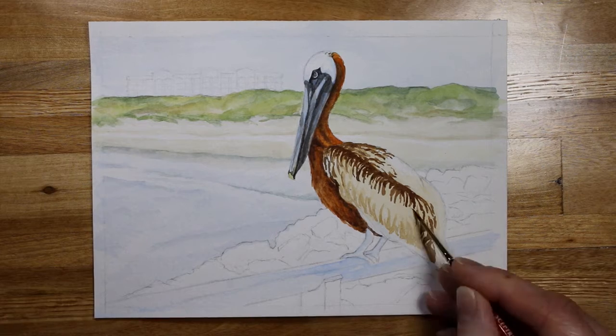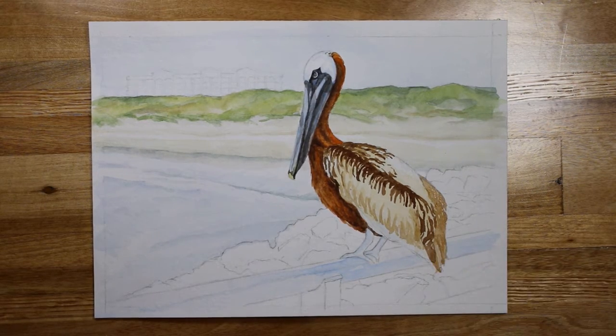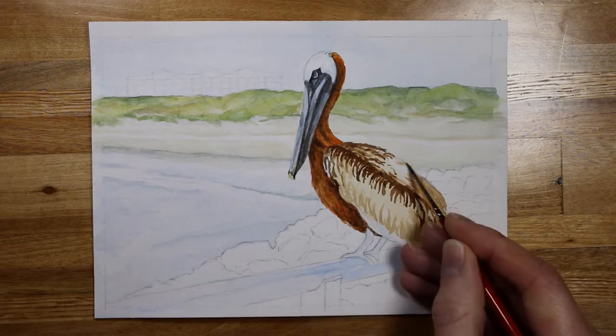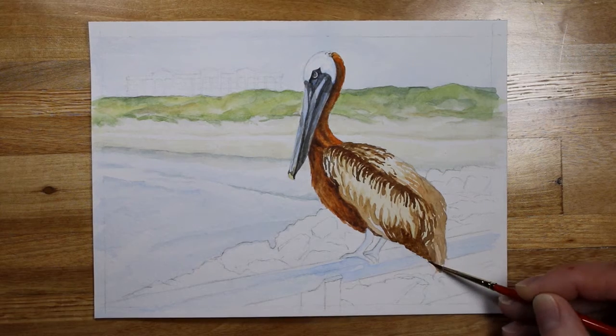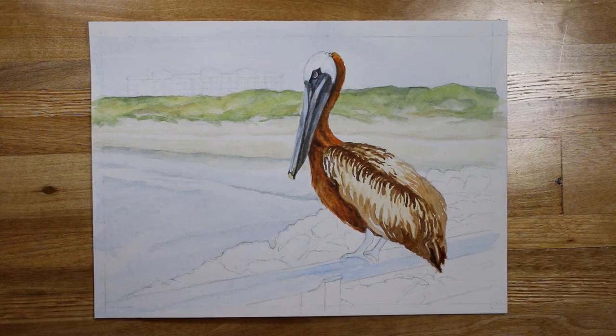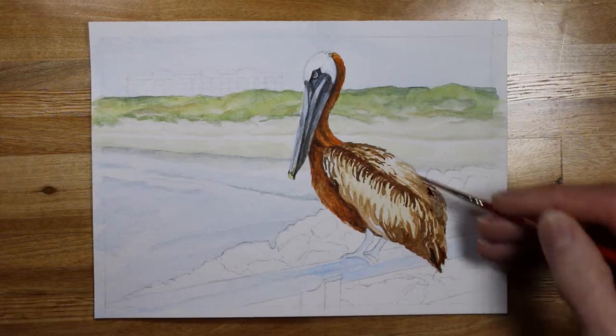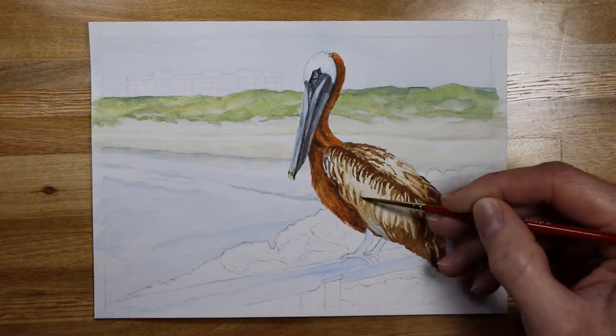On the underside, this is yellow ochre going into some deeper browns, and I'm even adding some ultramarine blue to make it more of a shadow underneath the bird. Then I'll use a damp paintbrush to soften the lines and create those light feathers, which are mostly yellow ochre on top of darker browns.